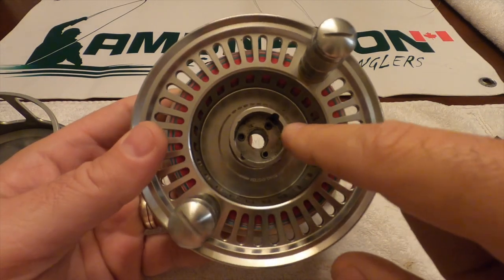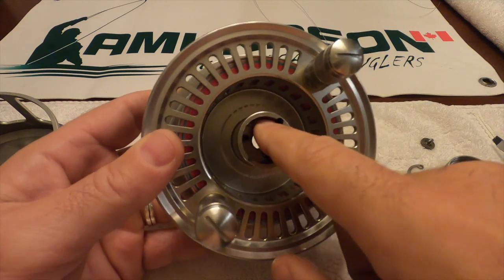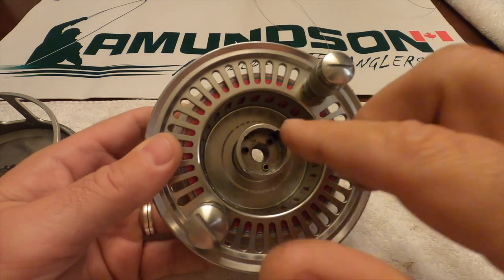There are also three little springs — just be careful not to lose those. Those push against the drag system, so when you tighten your drag down, those push back.